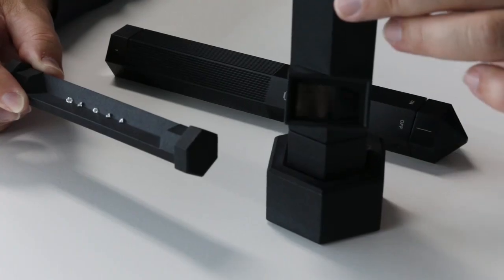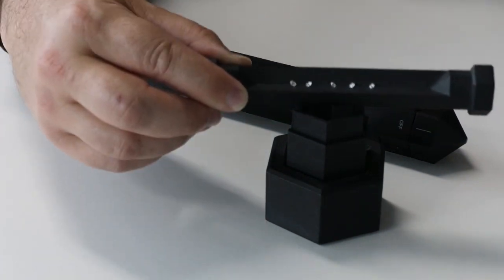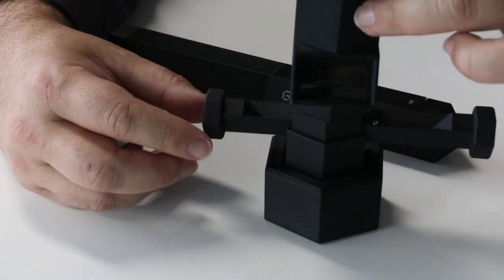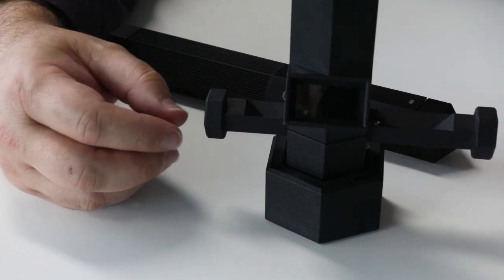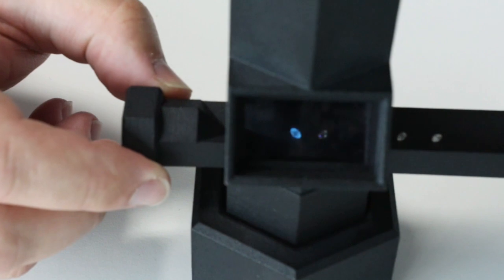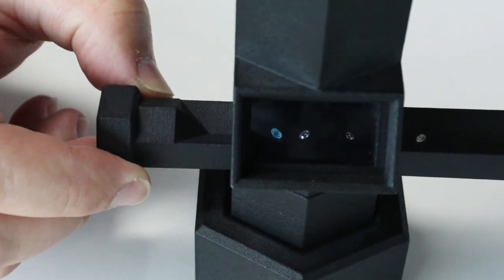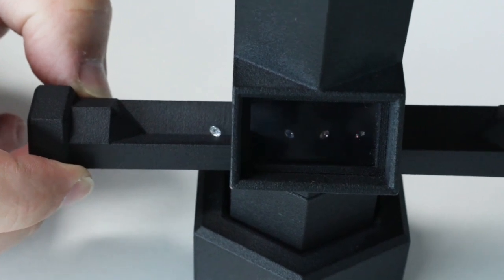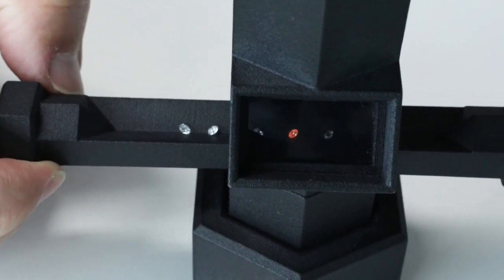So we open up our darkroom, put the slide in place, close it back up, and it's now ready for the gem pen. We should be seeing two stones fluoresce quite vividly, as we know there are two stones out of this parcel that are lab created.